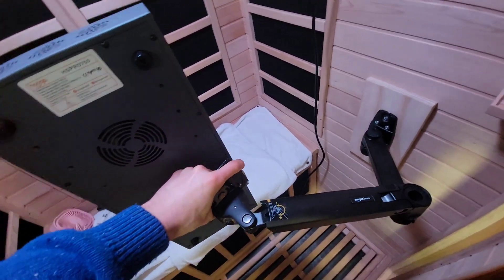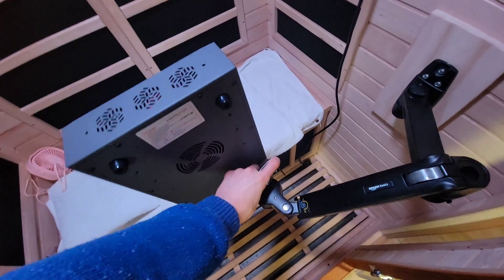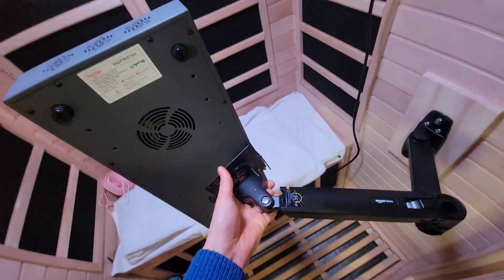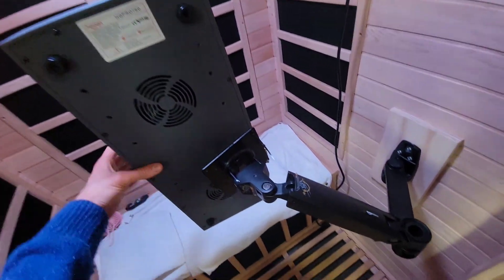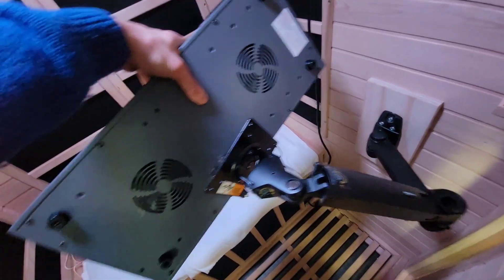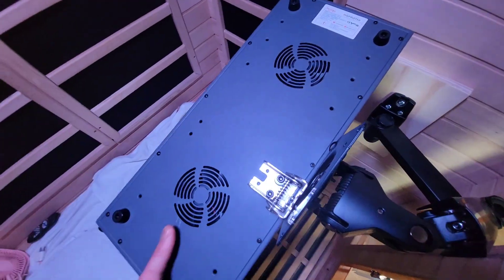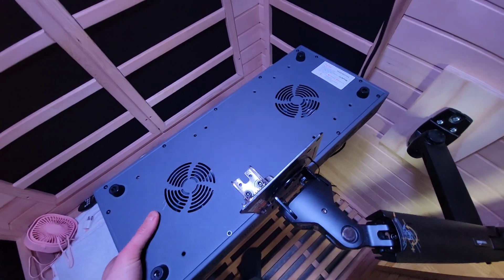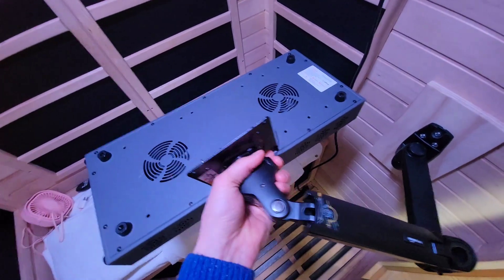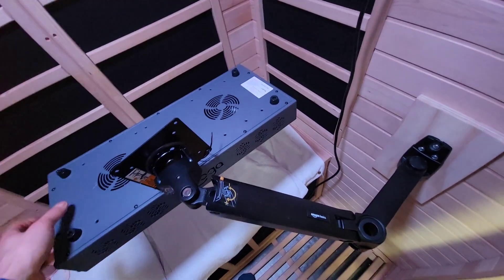I might be sharing the sauna with my five-year-old, so I want it over on the side. I can go down if I want to do my lower body, or I can lift it up if I want to do my head and hair and that sort of thing. I can also turn it like this, and I have it mounted on this 90-degree bracket. I can also lay it flat and lay down underneath it, go up or down, all that sort of thing.